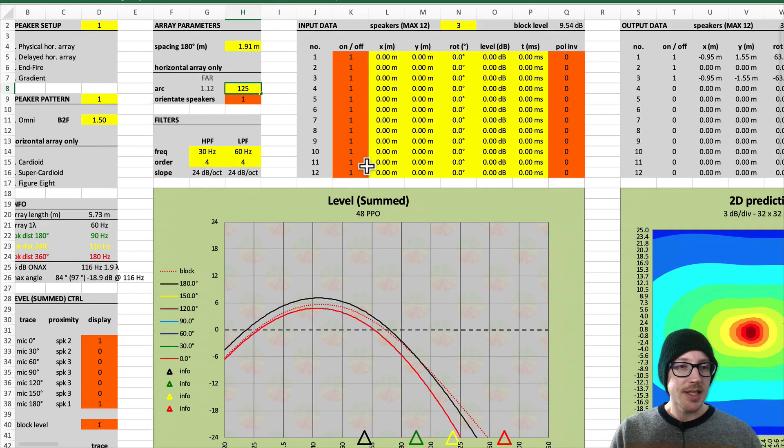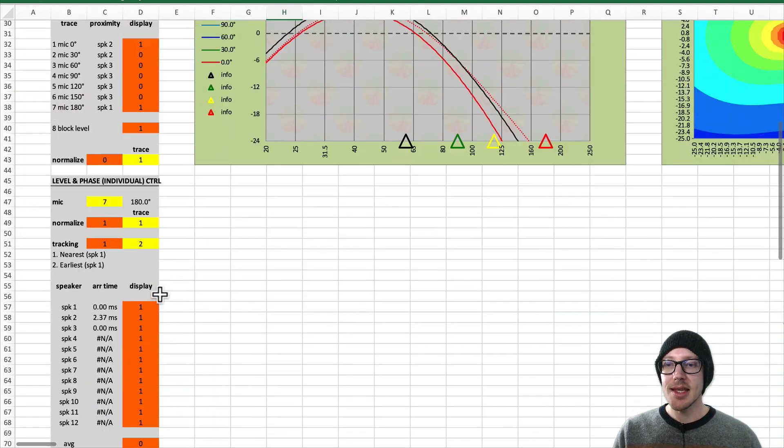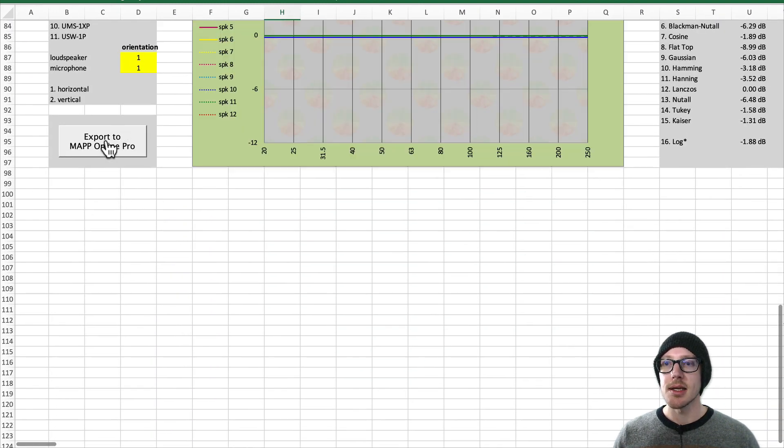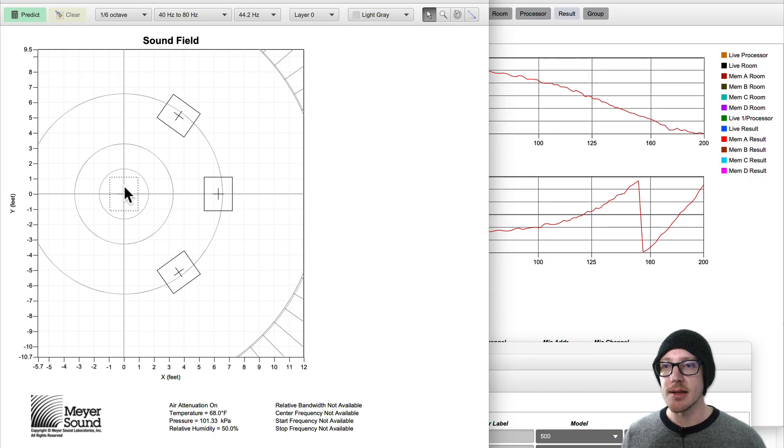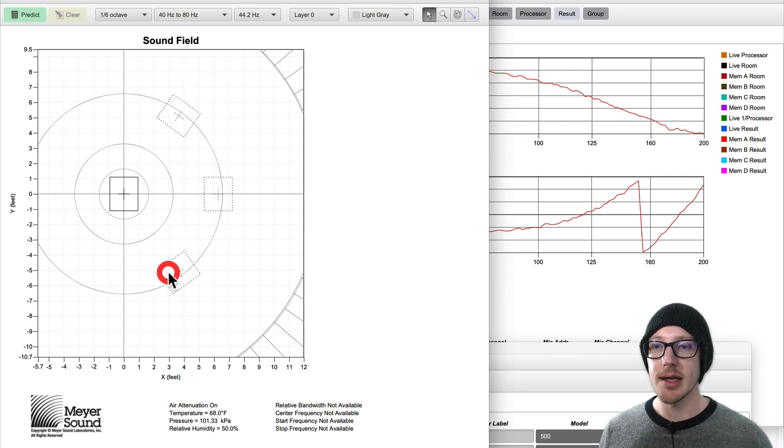So that's how I did these initial designs, and then I clicked Export to Map Online Pro. This is where I've got my in-fire array — these two speakers — and then the arc array all combined.